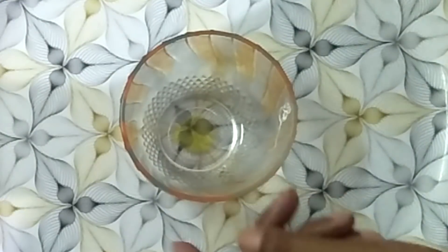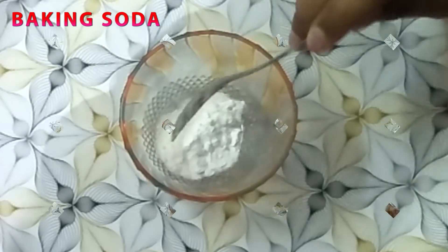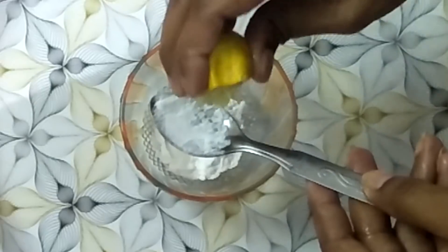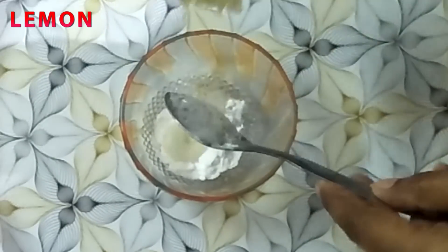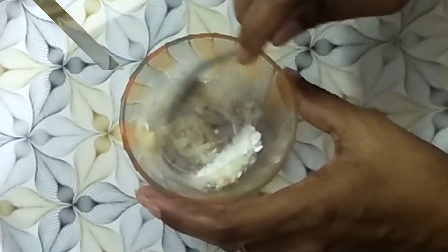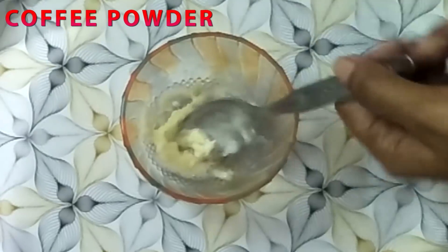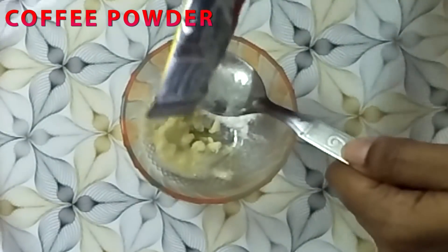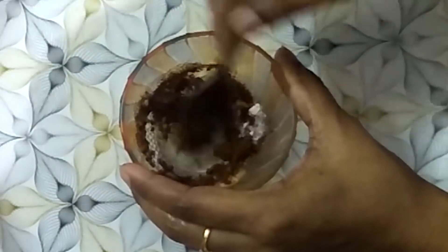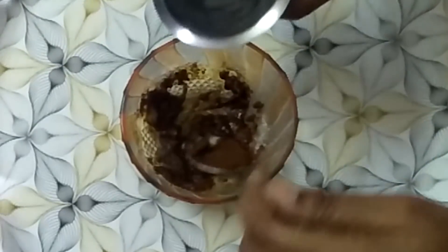Now we will prepare the pack. First, add 1 tablespoon of baking soda, 1 tablespoon of lemon juice, and 1 tablespoon of coffee powder. Mix these 3 ingredients together.